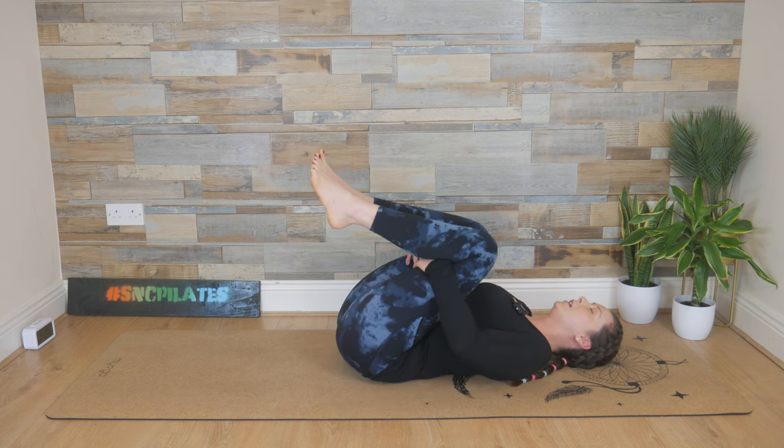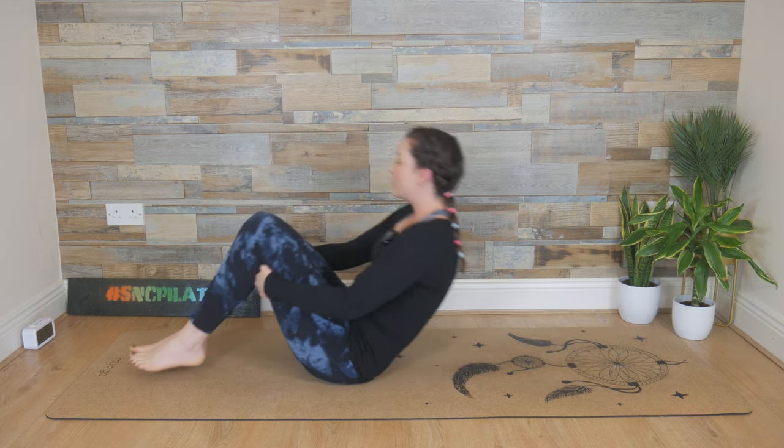Then finally slip the hands to the backs of the legs. Deep breath in, hug the knees in. Exhale, rock up into a seated position. Well done everyone — thank you so much for joining me. I'll see you next time.